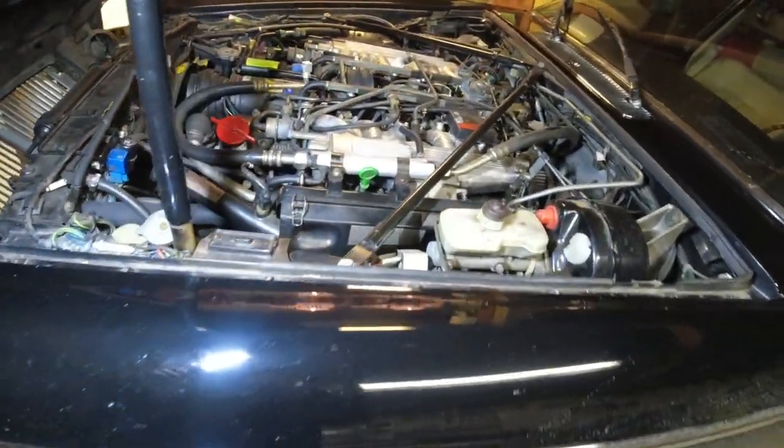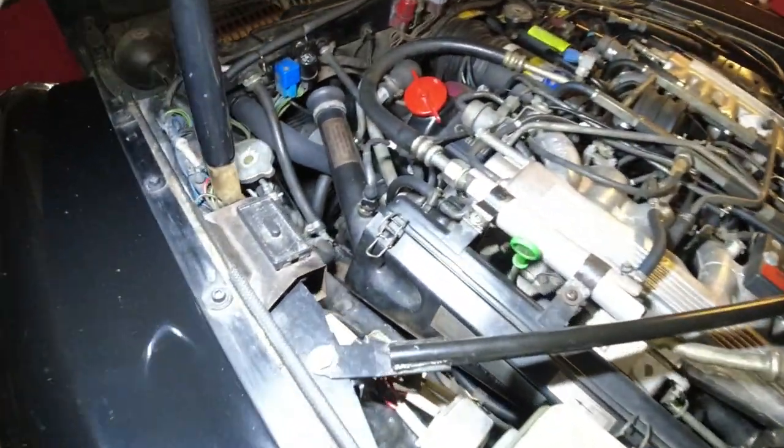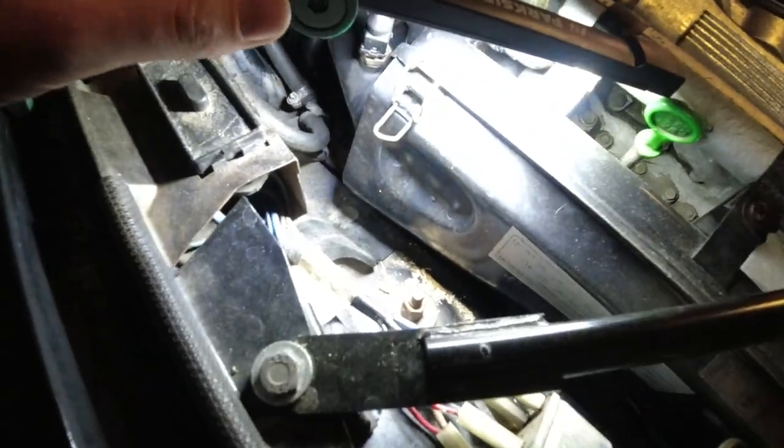We'll start on this side, which is where I didn't notice it too much, because I saw something instantly when I opened up the bonnet.